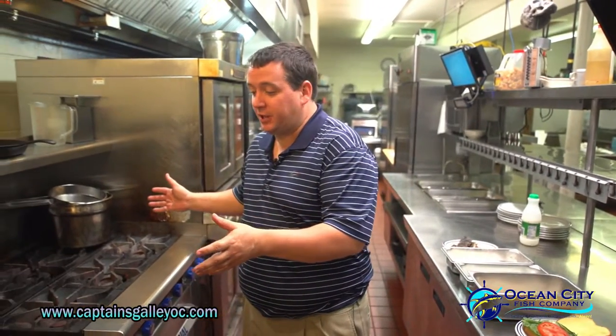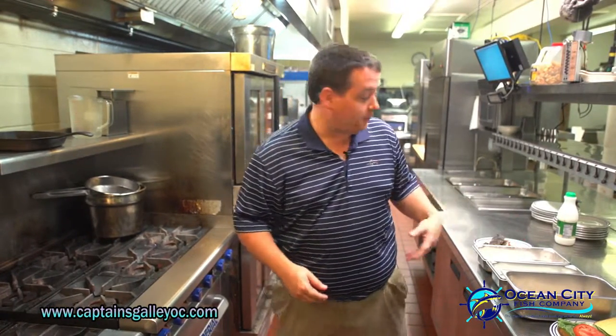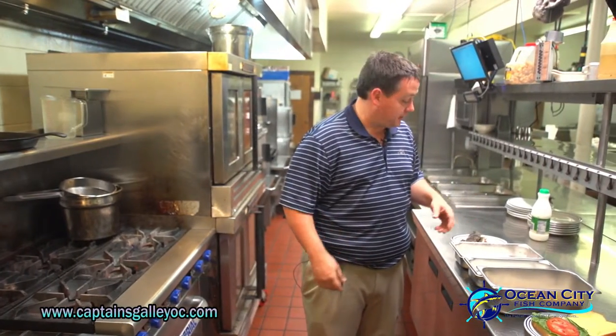So, this is our sauté station right here. We can sauté any fried food you want instead of having it deep-fried. And we clean out our own soft crabs. I actually want to show you how we do this.